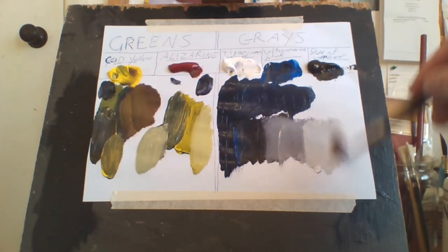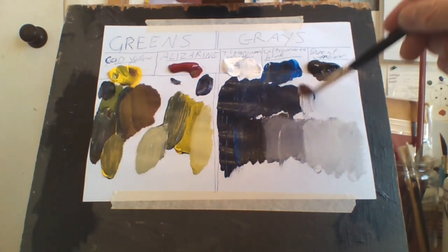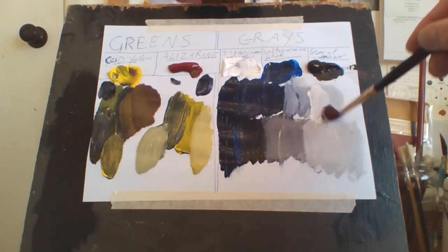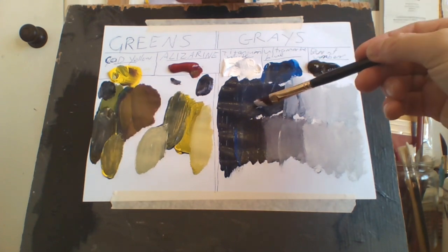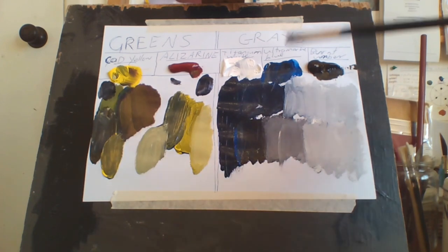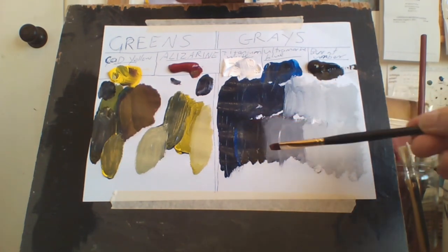I just keep adding white until I get the gray I want. This is your natural gray. Because this mix has more blue in it, it's going to be a bluish gray — so you might want a bluish gray rather than a natural gray. You just add more white until you get that bluish gray. This here is a more natural gray, and this is a more bluish gray simply because I added more blue to the brown base. That's how I get all my colors — 60% Ultramarine Blue, 40% Burnt Umber, then add white.